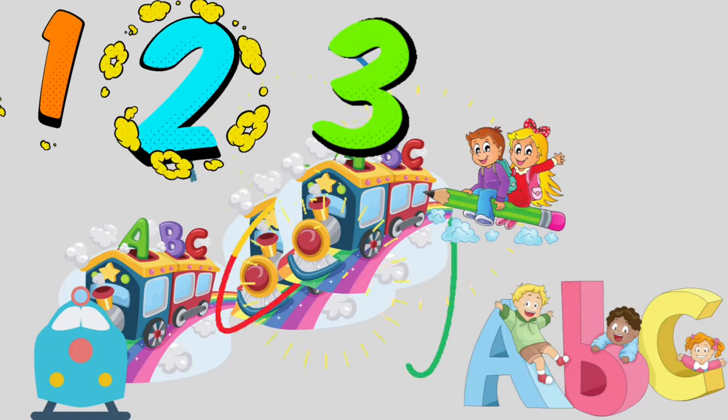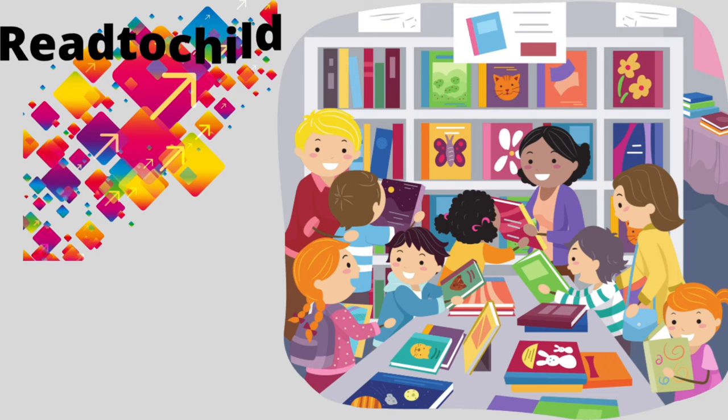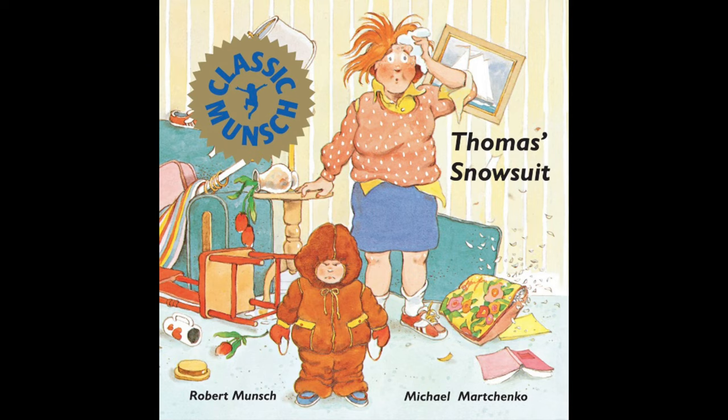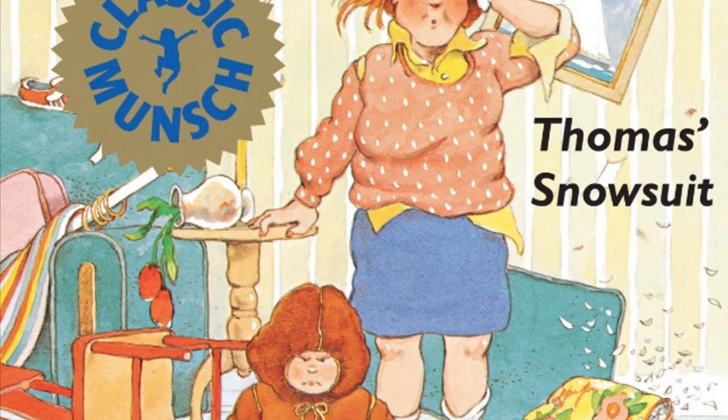Hello, hello, my friends. Welcome to another amazing read. Go grab your stuff and let's do this. Today's read is called Thomas's Snowsuit and it's written by Robert Munsch and the illustrations are by Michael Marchenko. Let's get into this read.